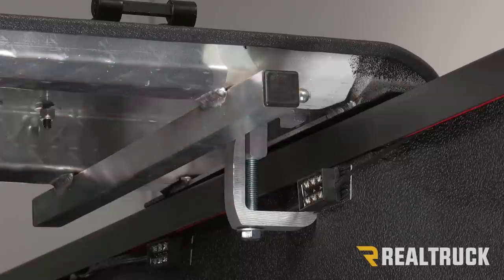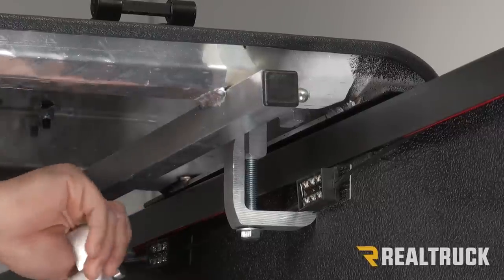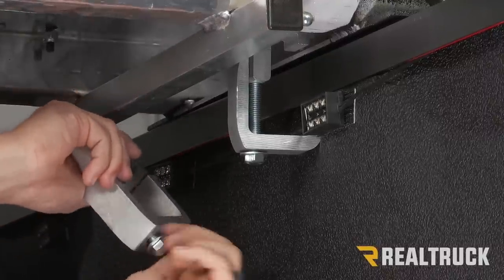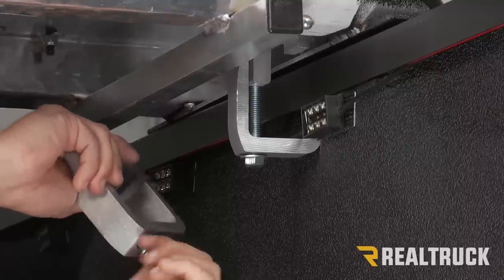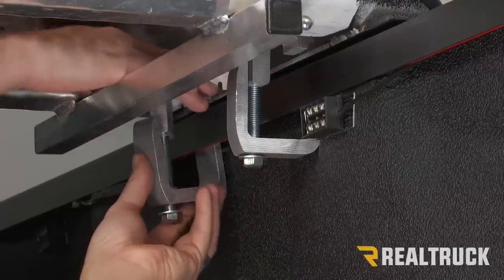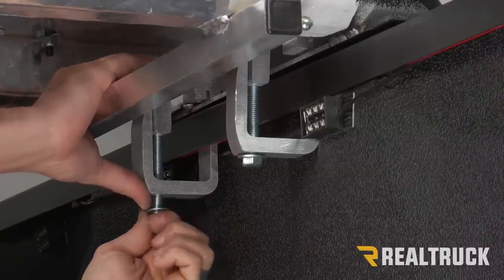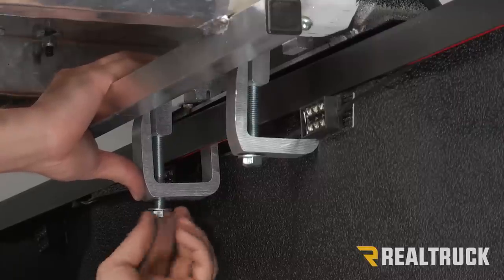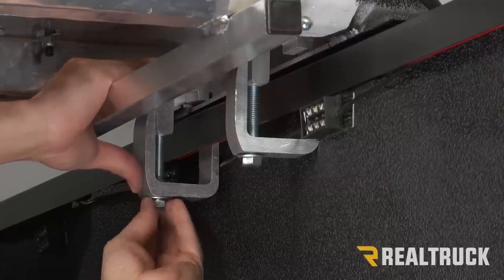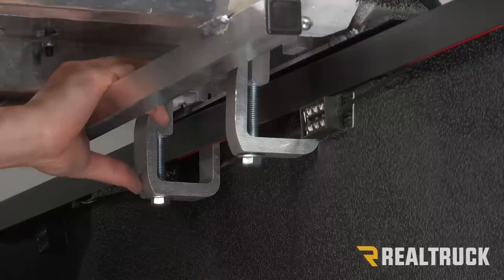I'm just going to thread that in by hand, leave it hand tight. Then we're going to take our next clamp, do the same thing — unthread it, turn it, push it up into place, turn the top portion over so it's over the top of our center panel, and hand-tighten our bolt. We're going to leave those hand tight for now and repeat that on the opposite side.